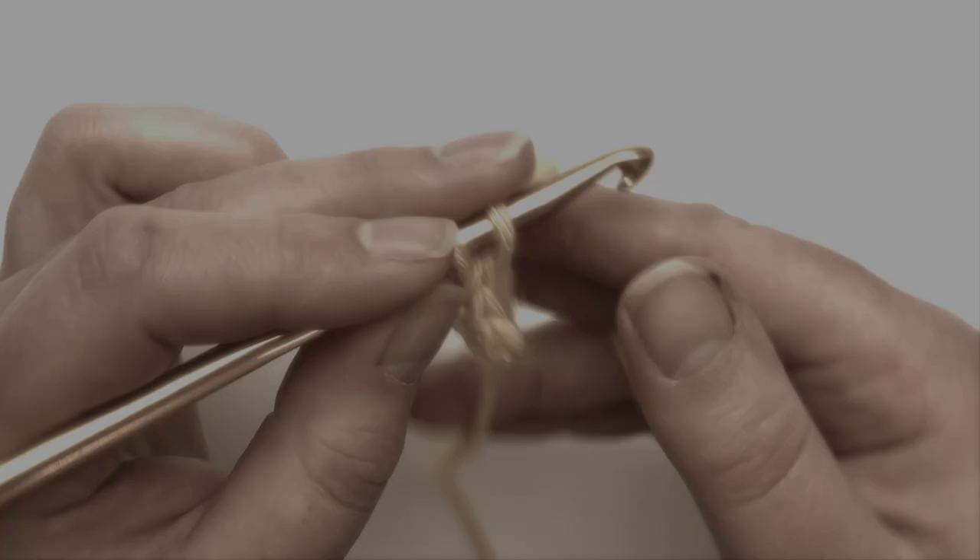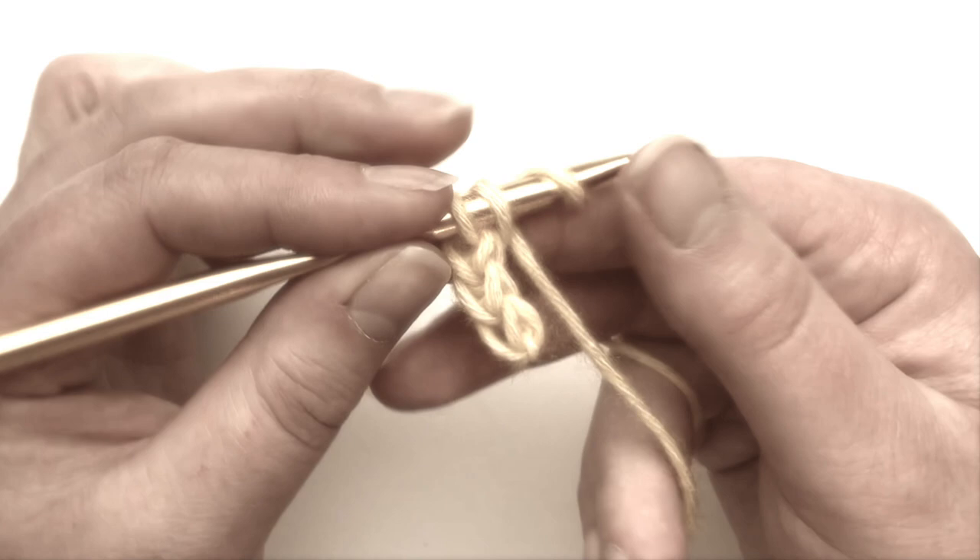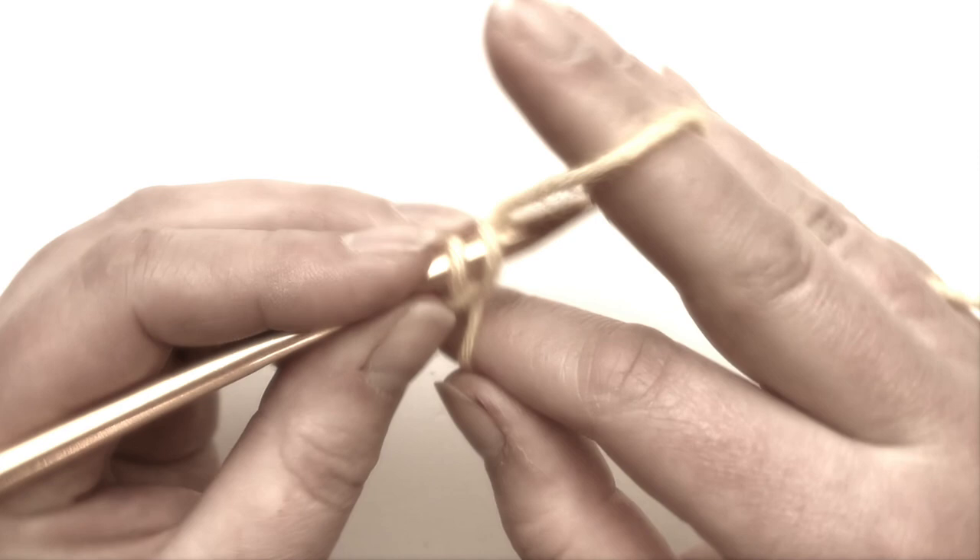Hi everyone. So recently I saw a viral video showing the crochet long tail cast on. This is something I've used for my knitting, but I was really intrigued to see a crochet version and it looked really promising. So here's a little video to show you how to do it.